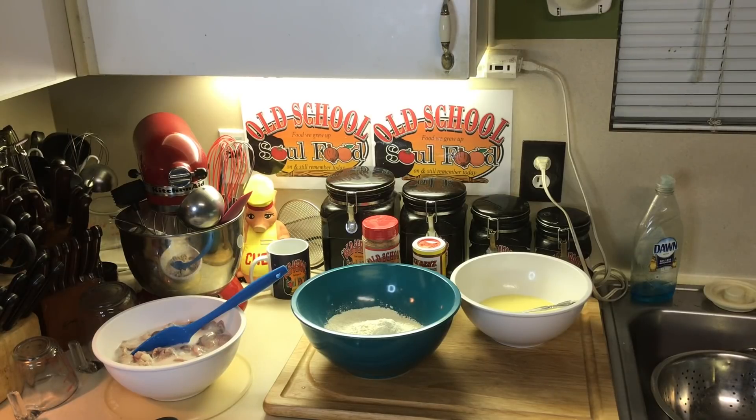Very easy, very simple. I'm not a big fried chicken gizzards and livers fan, but I will eat them. It's nothing I go out of my way to order or cook on a daily basis, but I will eat them. I grew up eating them, so I'm going to show you the process of how my mama used to make them.